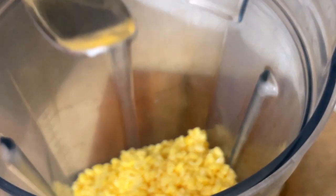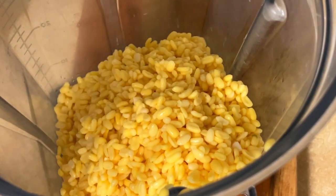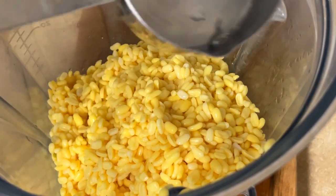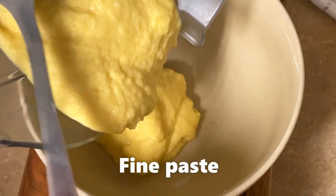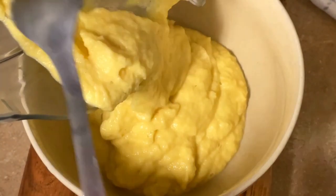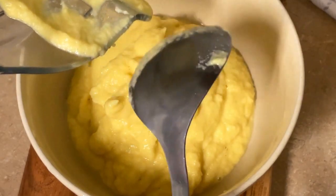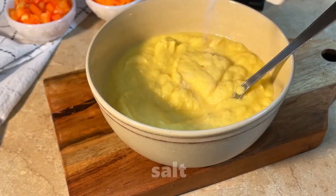If you add too much water to the moong dal, it won't make spongy idli. So we have to add 1/4 cup of water and make a fine paste. You can see the paste in the video — the paste should be very thick.